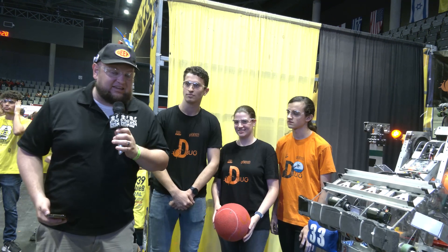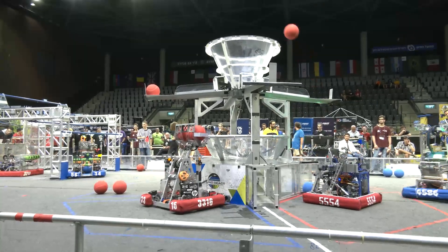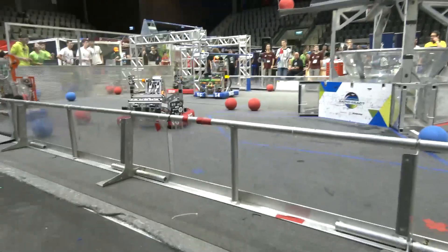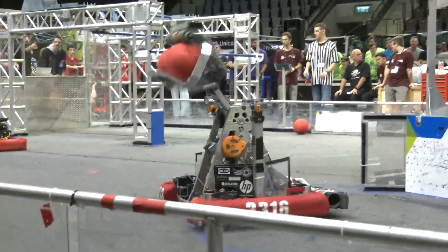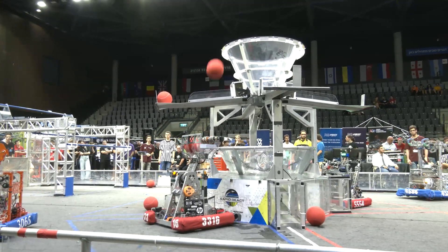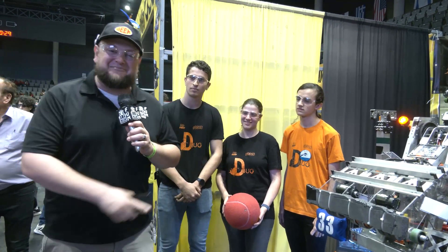Everybody, Tyler here at the Israel International Off-Season Competition, checking in with Team 3316. You've got to check out this robot — I love this arm design. They intake and shoot, with a full cantilever arm on display as well, plus some cool modifications of the Mark IV Swerve. We'll be talking about the climber and some code too. I have Nav, Mint, and Segeth here to help explain. This robot won the Excellence in Engineering Award and the Creativity Award. Let's learn more about this team on Behind the Bumpers.